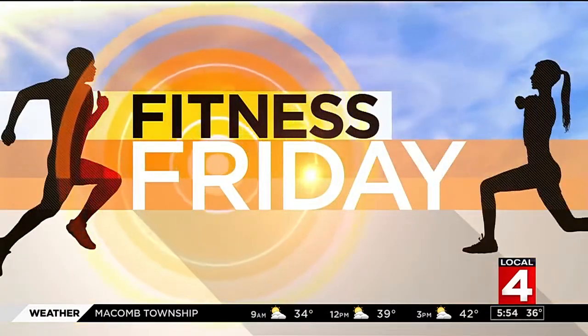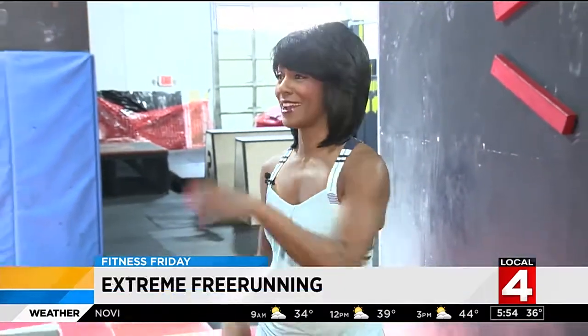So today for Fitness Friday we have a whole new group of workouts for you at a very unique Metro Detroit Academy. Something I didn't even think that I could do — my first class at the Phoenix Free Running Academy. We're here at the only facility specifically designed for parkour and free running. I have Jacob and Eric with me at Phoenix Free Running Academy here in Livonia.